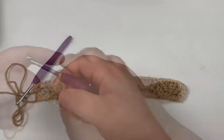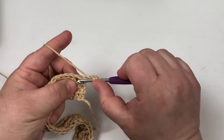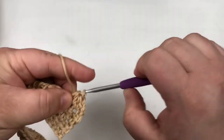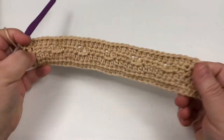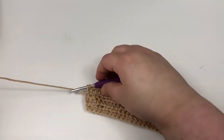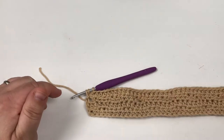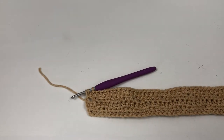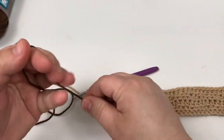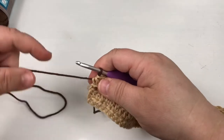That looks great! This is going to be the last row of this color and then we'll change. Chain two and turn, skip this, and go into the double treble. You are just going to be half double crocheting in every stitch across. And if you look at it from the front, that's what it looks like. I'm going to switch to a darker color mostly for the purposes of showing you the way that each stitch stands out. For joining I just grab a loop, pull through, chain two, and turn.